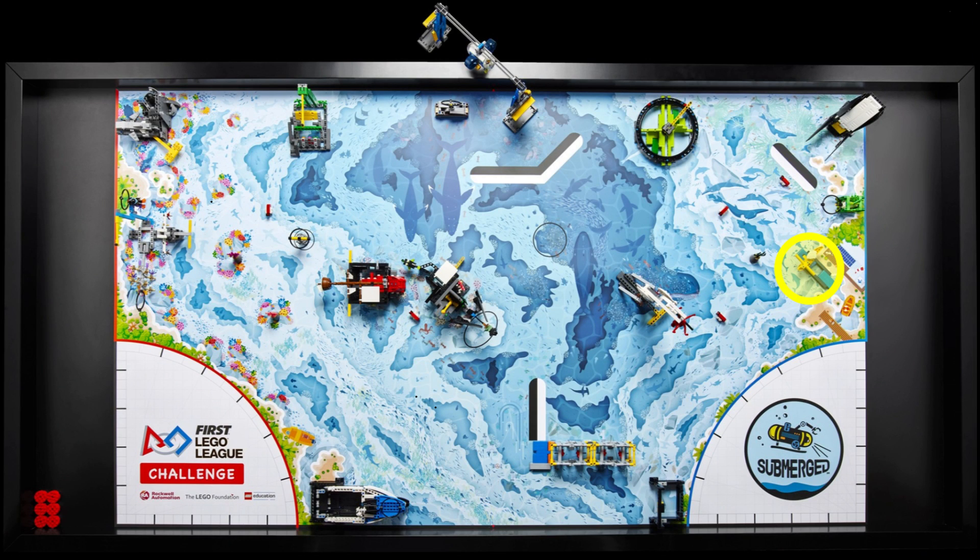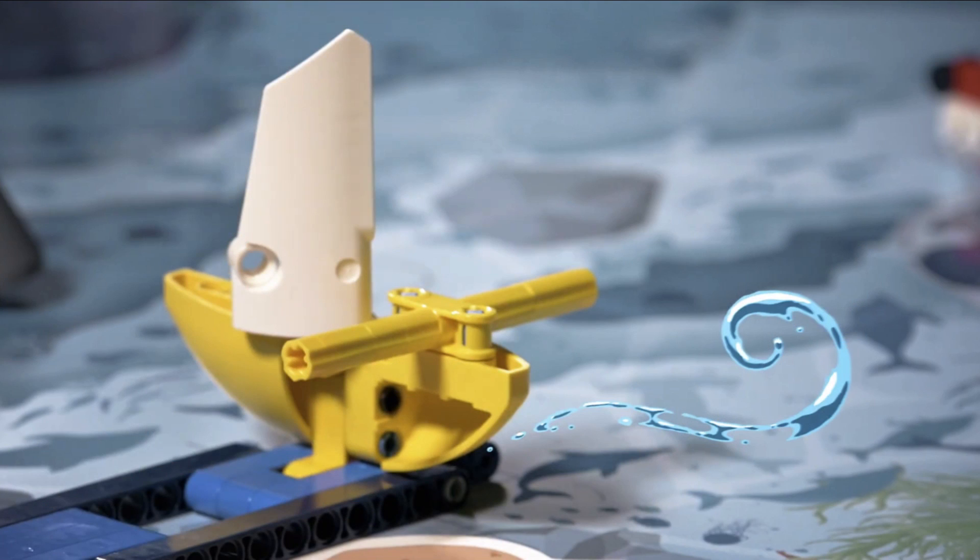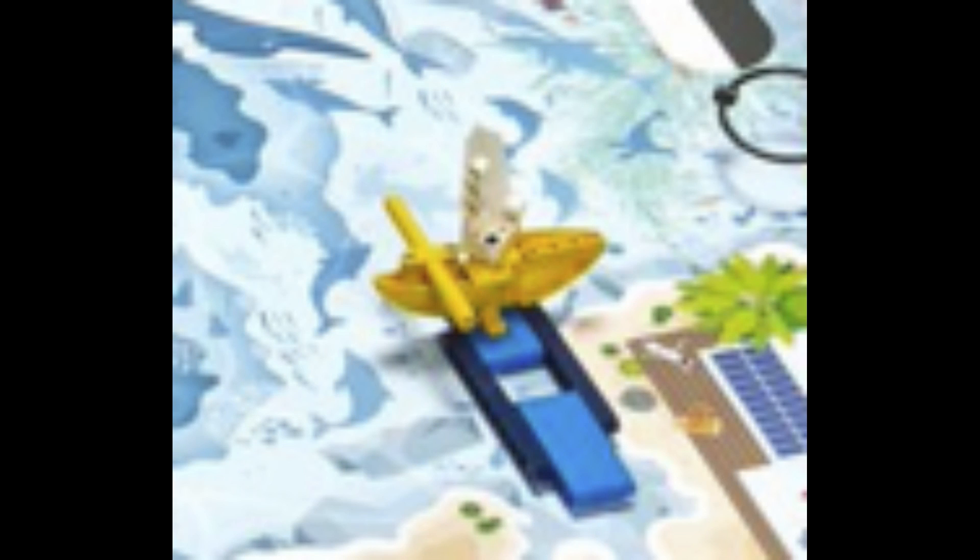The next mission model, just north of the blue launch area, is a sailboat that sits on a blue platform. It seems to be raised above the mat on a blue four-bar linkage, possibly representing a boat riding on a wave. Depending on the starting position of the sailboat, we think the goal is either to collapse the four-bar linkage and lower the sailboat into calmer waters, or raise the four-bar linkage and raise the boat. The mission could also represent high and low tides.